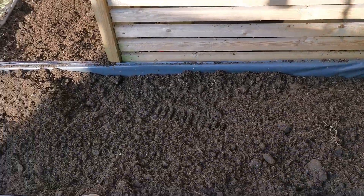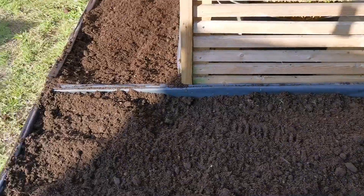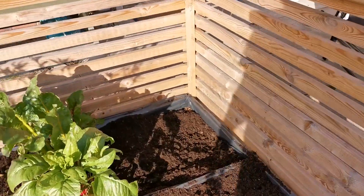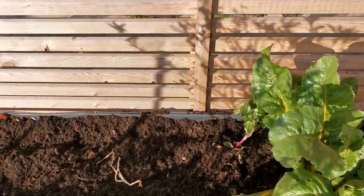Sorry about my shadow. Here we go - it's the sweet corn bed, cleared out. Let's do this bed as well. I've left a bit of chard in this bed.